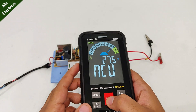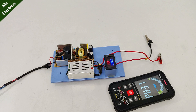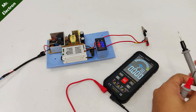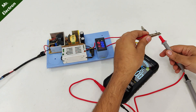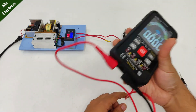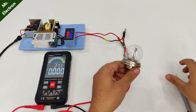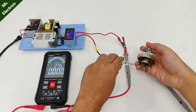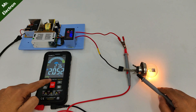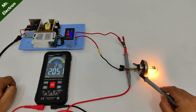Now let's move on to ampere measurement. It is flashing common and 10A. Connecting one wire to the supply, now let's connect this 12-volt bulb. So it's drawing around 2 amperes — 2.052 — and same there, 2.0. The current accuracy is quite good.